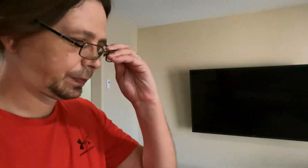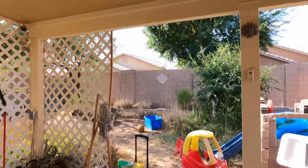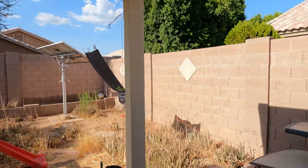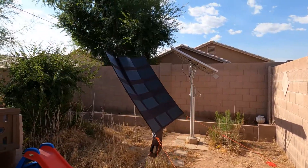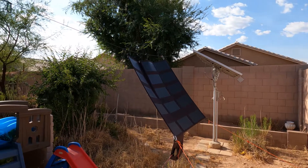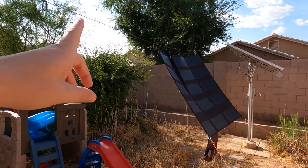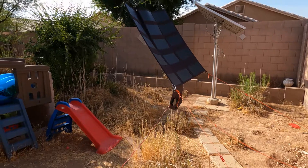Let's go outside real quick and I'll show you what this looks like with it hanging. There you go — that's what it looks like. The current setup I have it on is a 550 paracord stretched across, with a couple of guidelines.